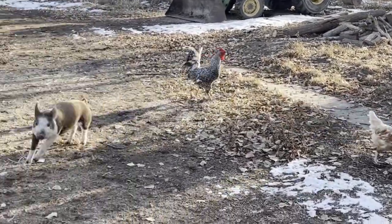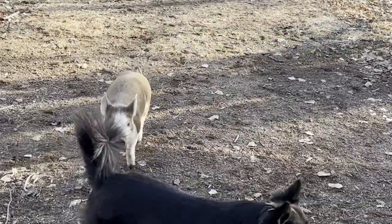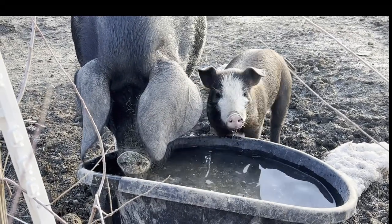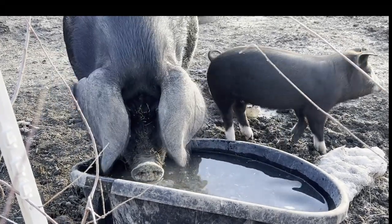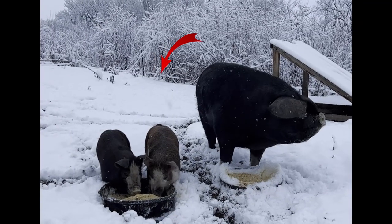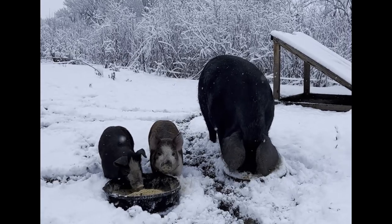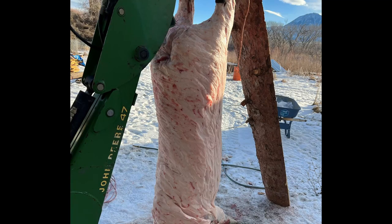When our large black Old Spot Cross, Boots, failed to farrow, we picked up these two piglets from Down Home Farm. We kept Boots contained in a paddock with just a single poly wire hooked up to an electric charger. After we processed Boots,